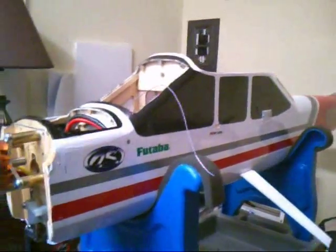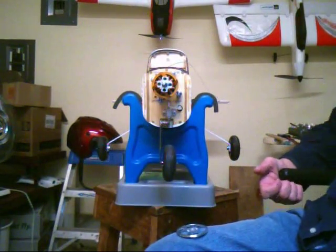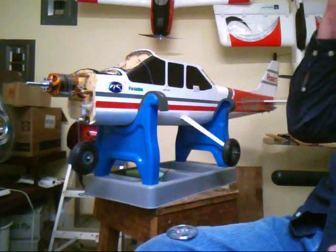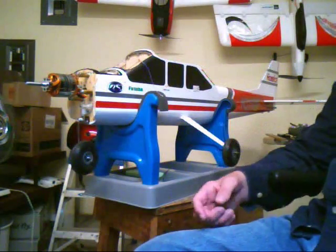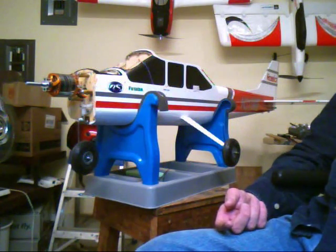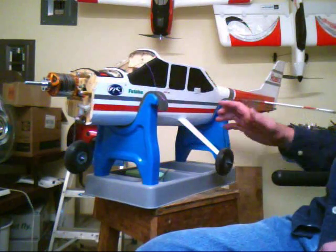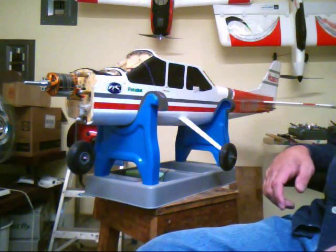All in all, it's an awesome plane. It was a fun conversion. If any of you are trying or thinking about converting one, I welcome you to give me a call — I'll be happy to help with any suggestions, or shoot me a line on YouTube. That's about it, guys. I'm going to take it out after I go through the post-maiden inspection here. There are things I want to make sure about, but I'll try to get you all some flight footage.